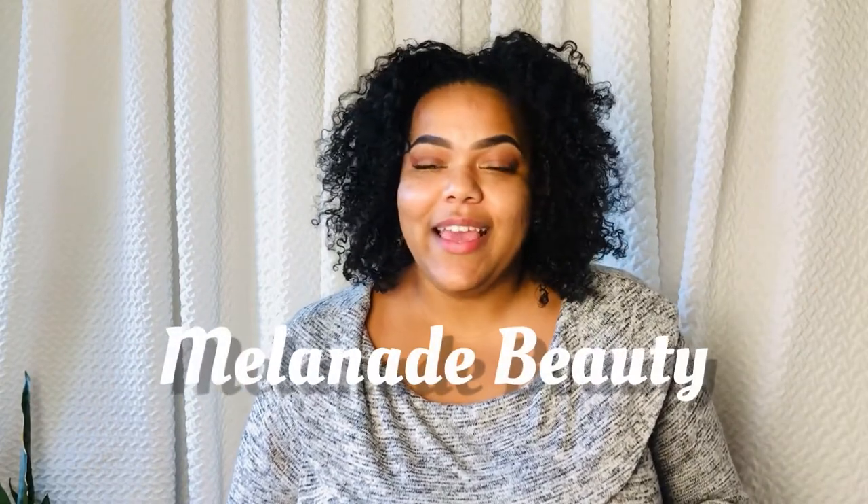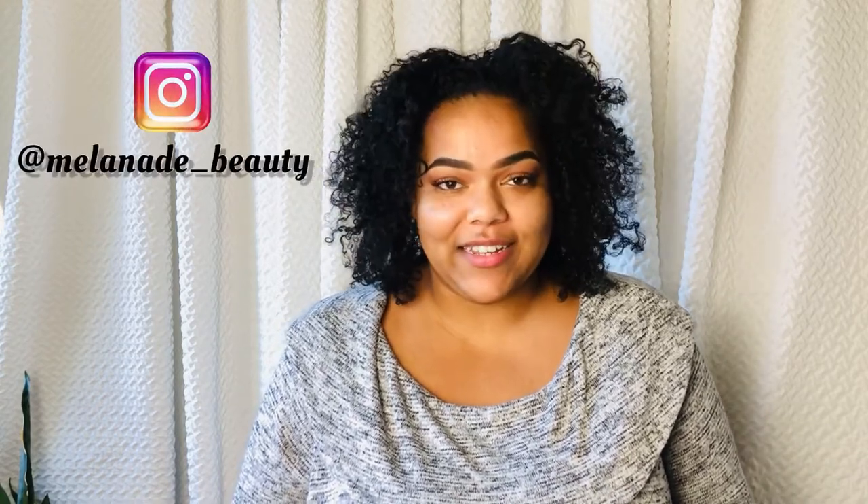Hello everyone and welcome back to my channel Melanade Beauty. In today's video I am going to be personalizing gifts for Christmas for my family using my Cricut machine. I recently partnered with Cricut in my last video and I have just been obsessed with Cricut and creating new DIYs, so I thought it'd be the perfect time to start personalizing Christmas gifts early and take my time adding the perfect touch.